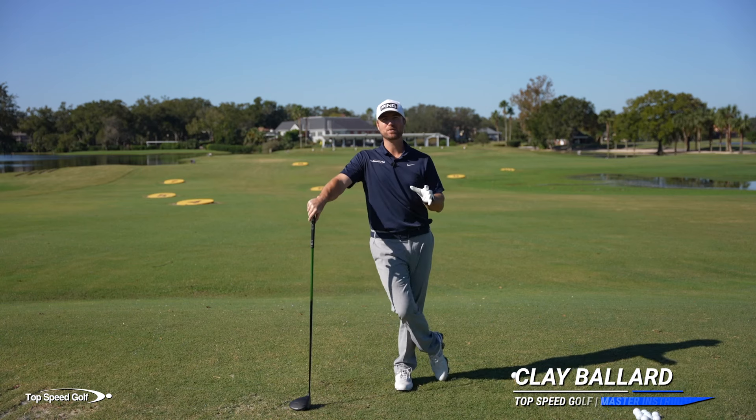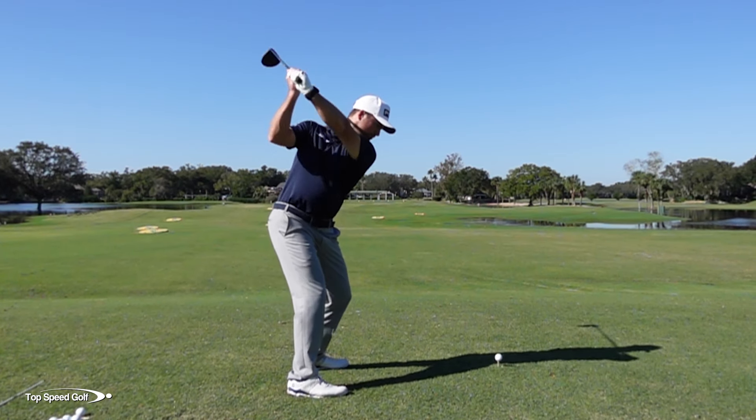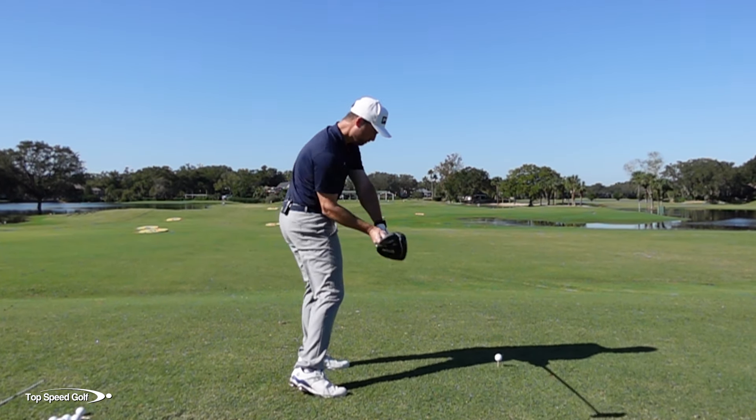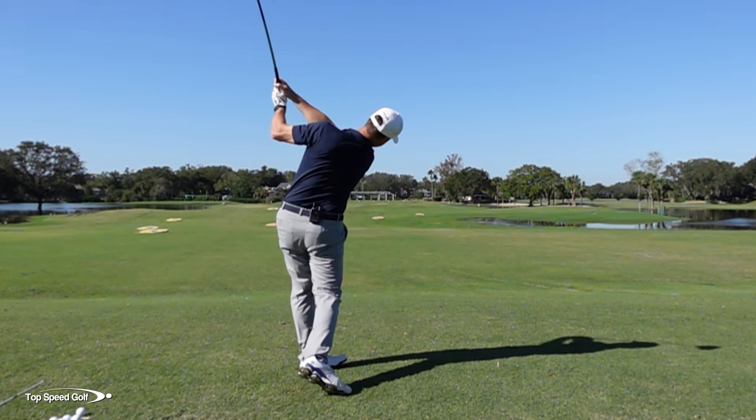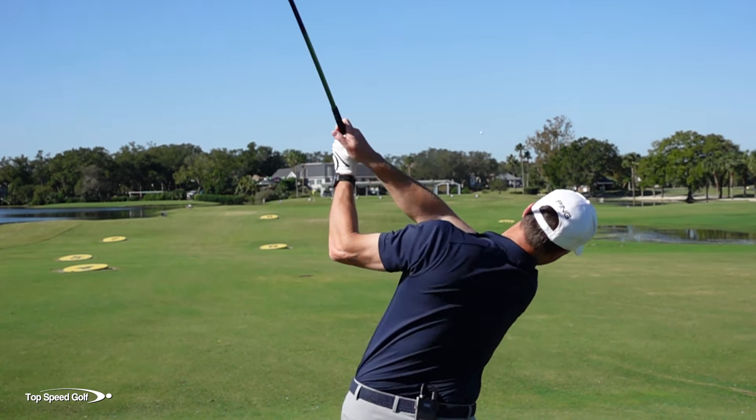It's absolutely great to have you here today. I've got the video that you've been waiting for on shallowing. We all see pros out there just perfectly shallowing the club, hitting these long, consistent shots, and you've probably even noticed the best players at your club are shallowing out the golf club in the downswing too.